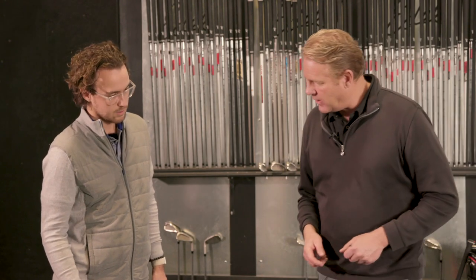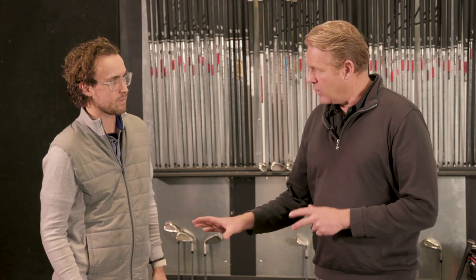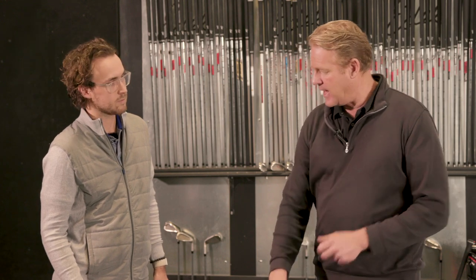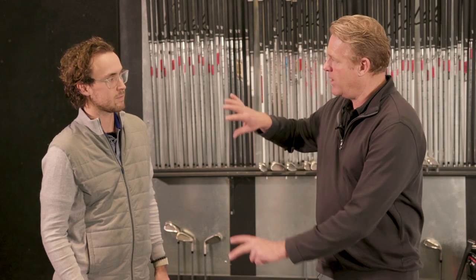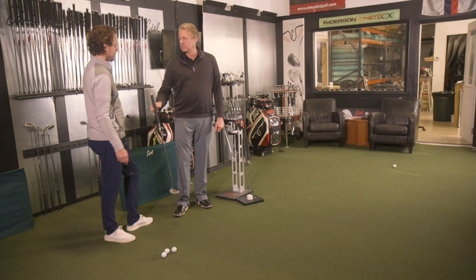That counterweight scenario is completely different. Counterweight is helping you release the putter — before, all the weight was in the head, and then we totally switched all the weight to the top of the putter. It actually strokes light, but if you're holding it, it feels fairly heavy because there's 110 grams of weight in the handle. People say this putter's heavy, then they stroke it and they go, 'Wow, it's really light.' It's very nimble.